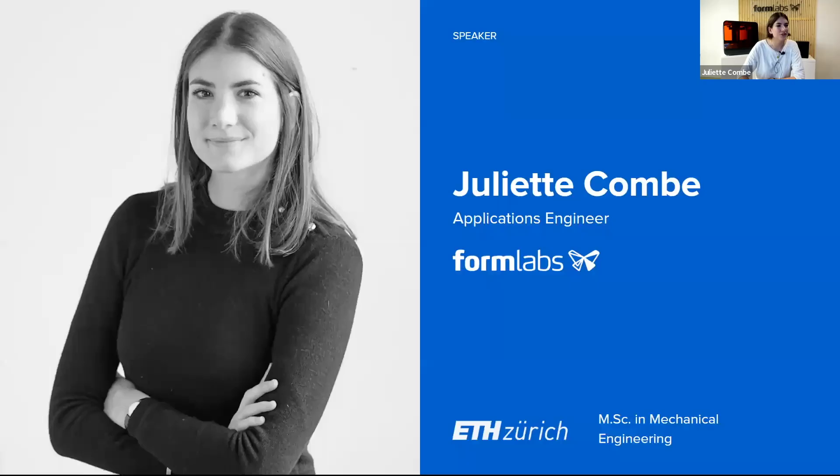Thank you very much, Chris, for this introduction, and hi everyone, welcome. My name is Juliette Combe and I am an application engineer at Formlabs product team. My job is basically doing research on applications for manufacturing and engineering, and working closely with users and industry experts to develop workflows with 3D printed parts.